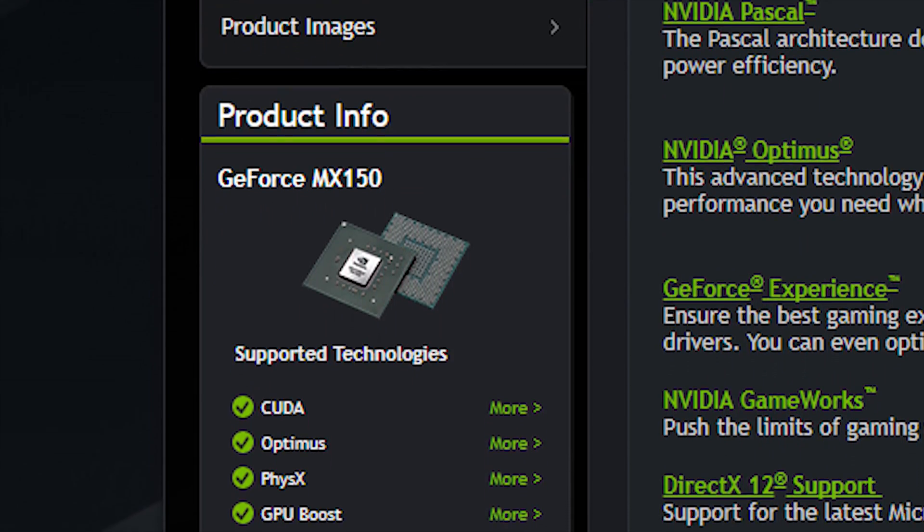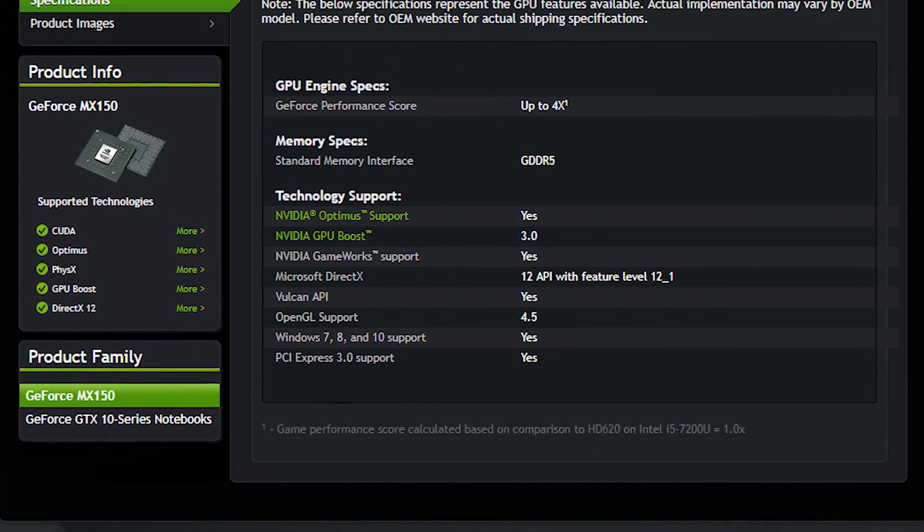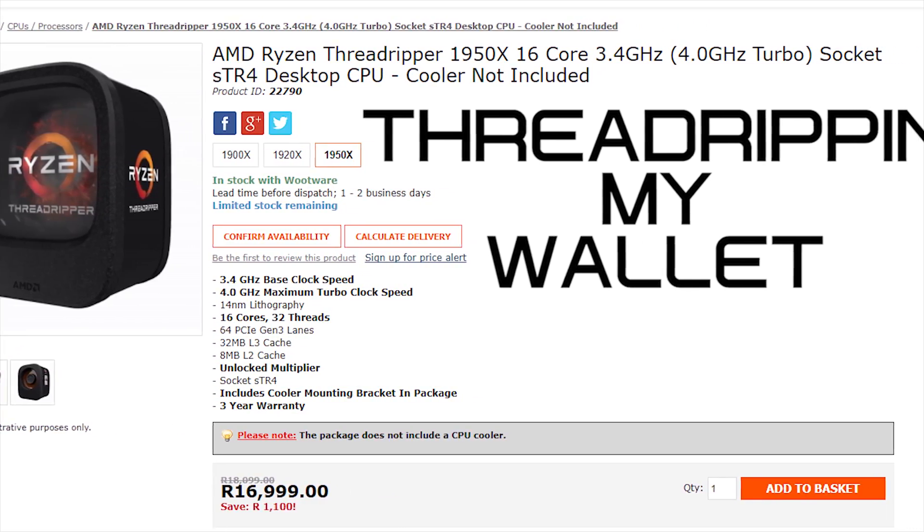Based on NVIDIA's Pascal architecture, the MX150 promises far superior performance over integrated graphics — four times superior, to be exact — for tasks like video and photo editing, as well as smoother gaming. And thanks to Optimus technology, you should get all of that without draining your battery faster than I drain my bank account, which, in case you're wondering, is really, really fast.